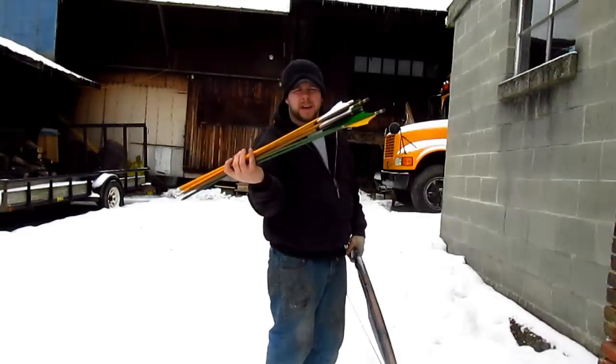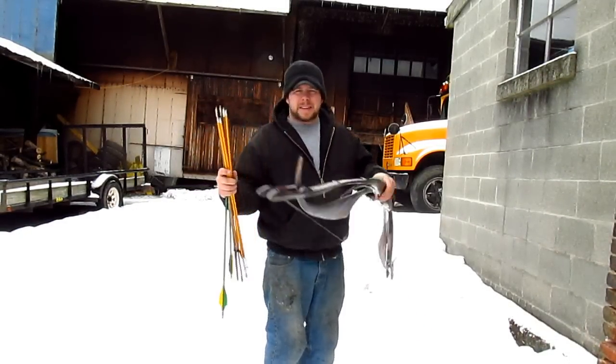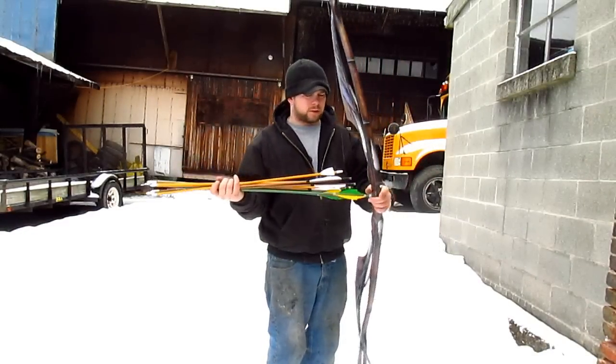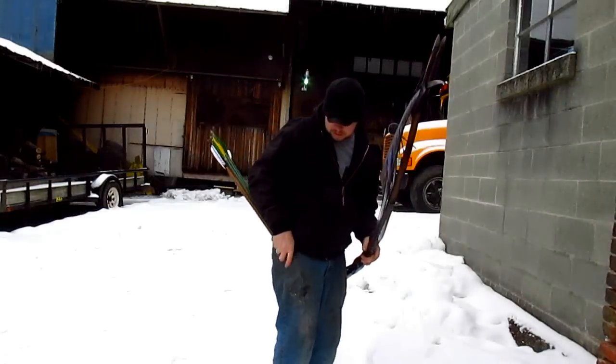I'm going to try three different style arrows. I'm going to try the yellow ones which are the general purpose — they're very light seeders. Because it has a high brace height, I feel we're going to lose some performance. I'm going to try my bamboo arrows and also some fantasy-style arrows that are Douglas fir. So we're going to see which ones shoot the best.